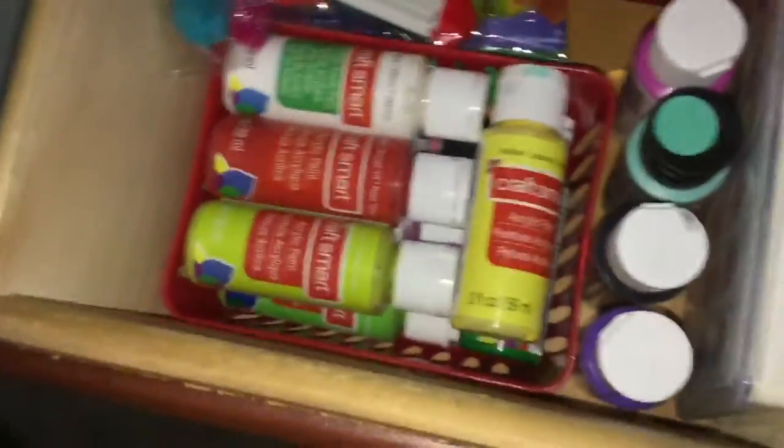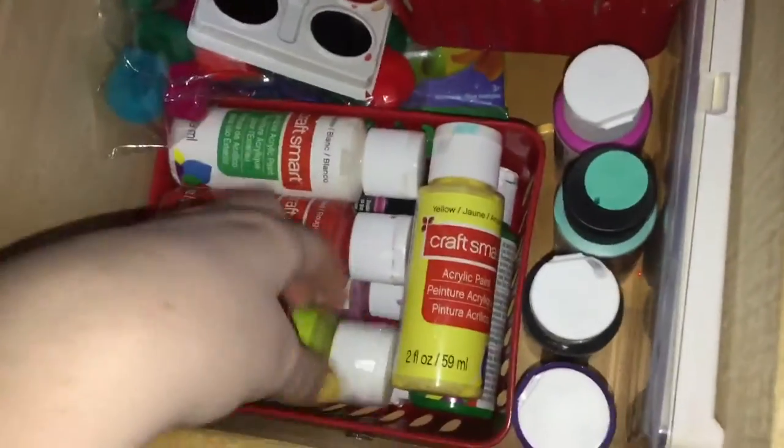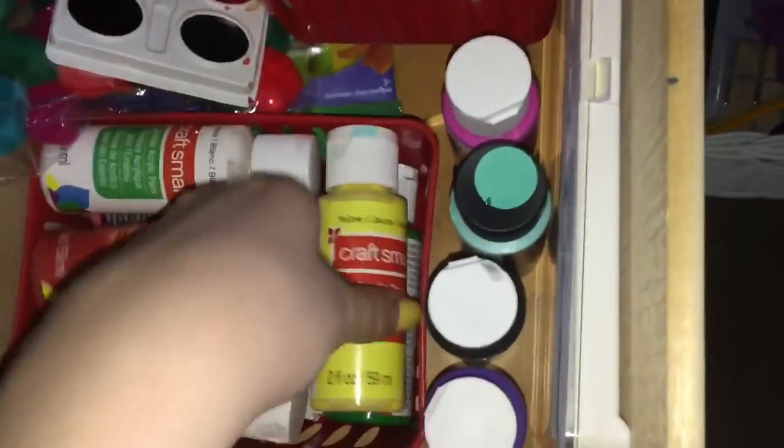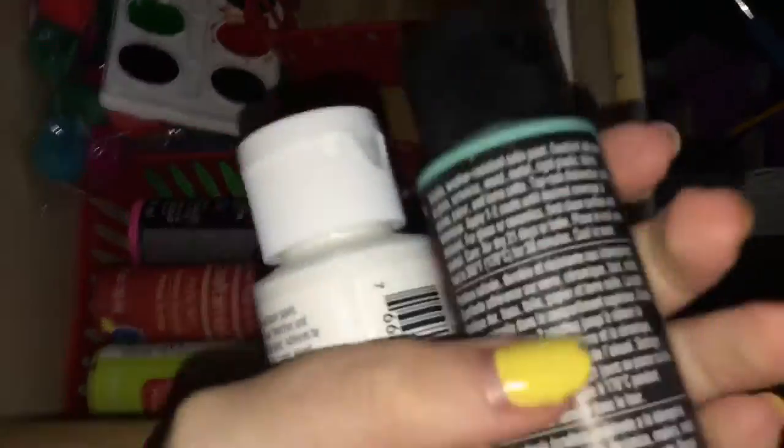I need to pick out some paint. I'm going to do the box — I was thinking this color, which is a really pretty teal, that color with some white in it. Yeah, I like that — like a stripe of white, half white. Okay, yeah, I'm going to do that.